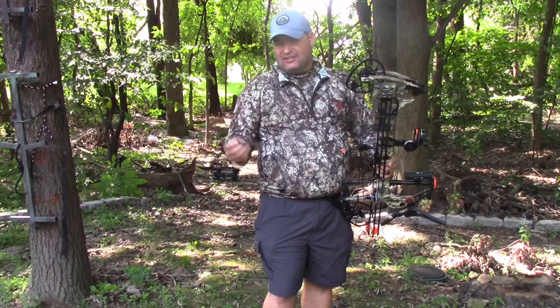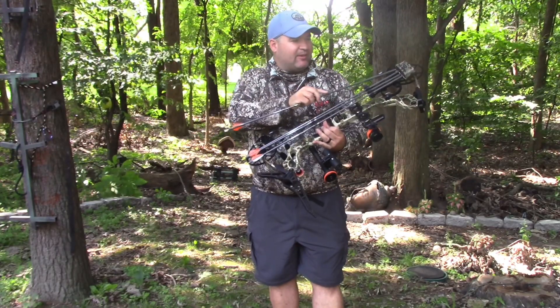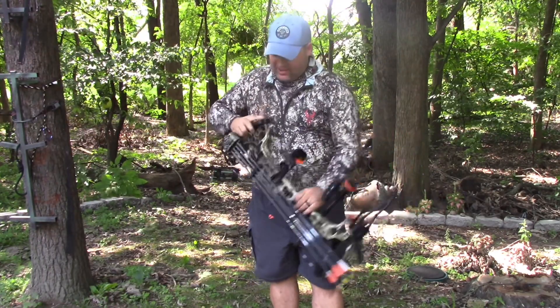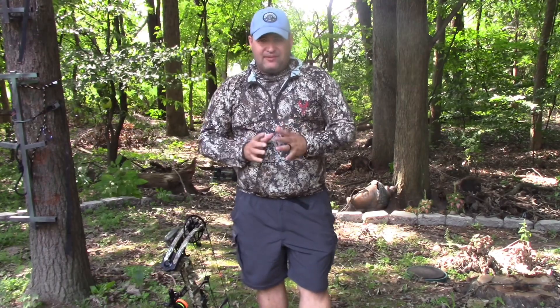265 feet per second out of a 60 pound bow with a 525 grain arrow — we're doing some damage. Everybody gets geeked out about how fast it shoots, how much it weighs, blah blah blah. I'd just like to reiterate: if it works for you, it works for you. Can we be better, can we tinker? Yes. But the key is confidence — if you have confidence in your setup, you're going to be a more effective bow hunter.